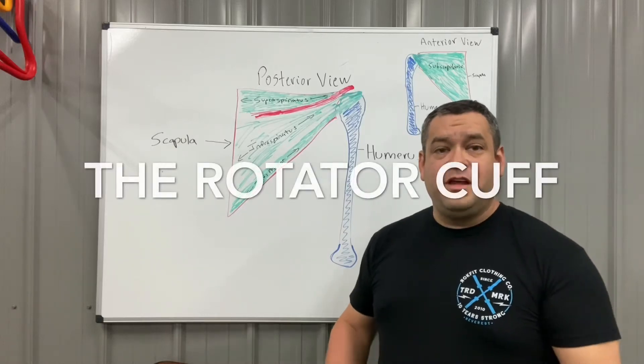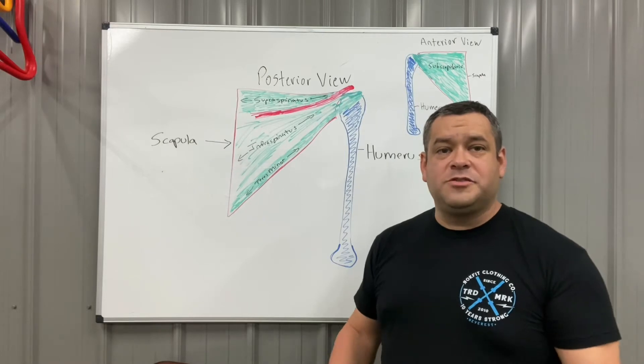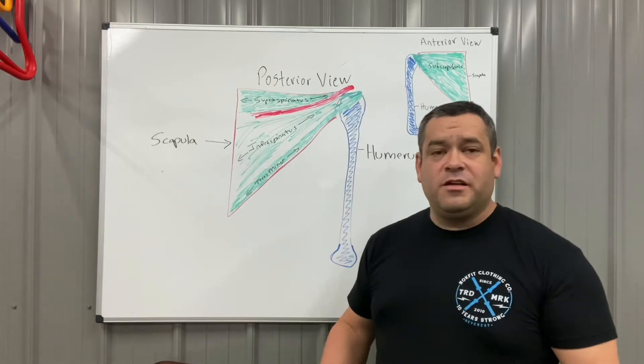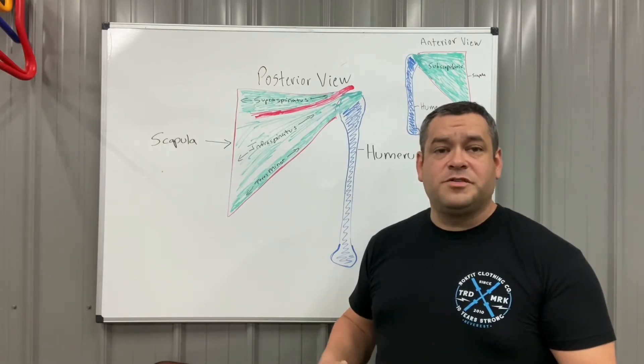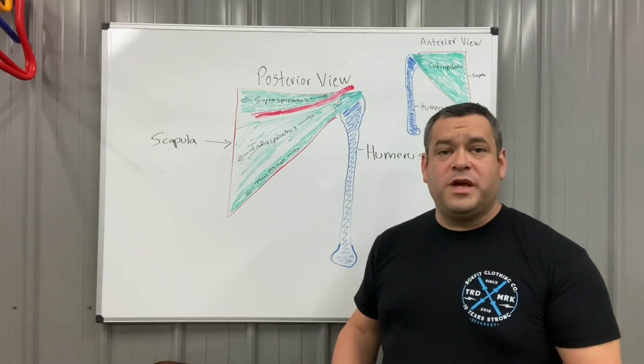Hey guys, welcome to another video of GRASP — Grail Rehabilitation and Sports Performance — our question and answer section. We continue to get a lot of great response as far as questions coming in about orthopedics, sports performance, and sports medicine.